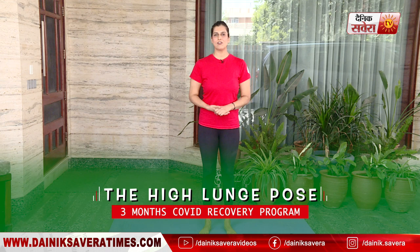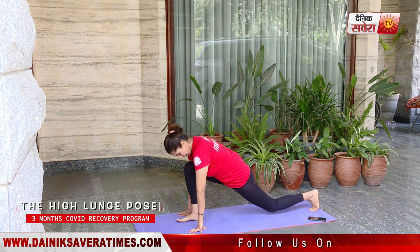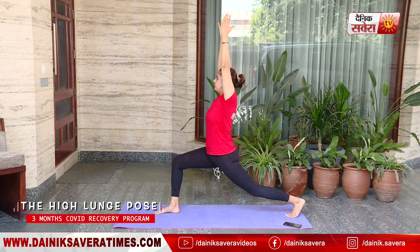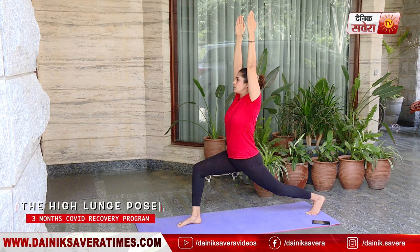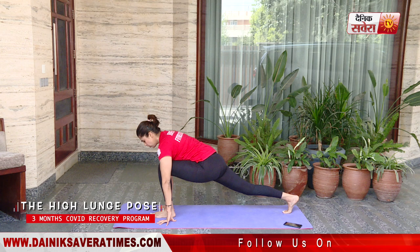Our first asana is Uthita Ashwa Sanchalan asana, also known as the high lunge pose. Slowly lift your arms up and hold. Make sure that your foot is between your hands and your right leg is straight and up.